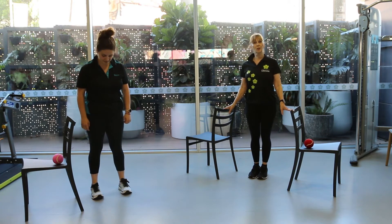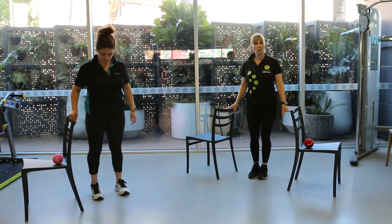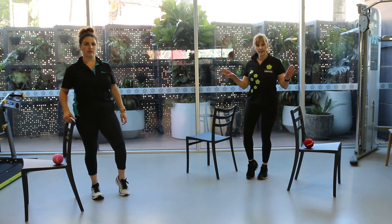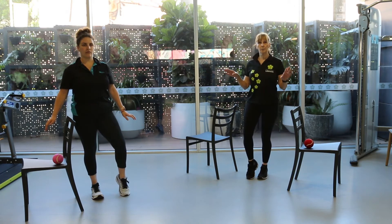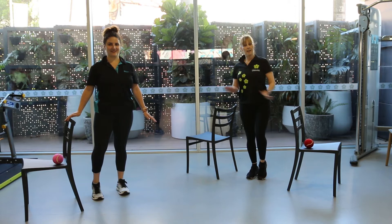We'll start off with a weight transfer. You can hold onto something. Transfer your weight onto your right leg and take your left leg up. Take your hands off and see if that little bit of dependence on your balance system works for you. Transfer to the other foot. If that's okay, you're ready to move on. If you need to stay and practice this, that's your plan for now.